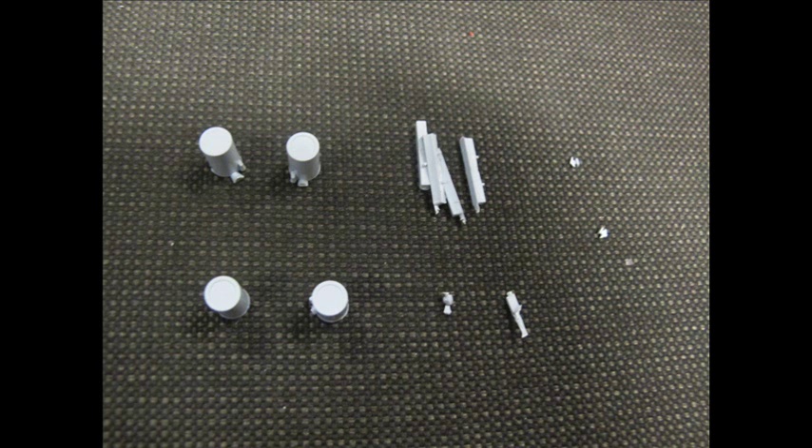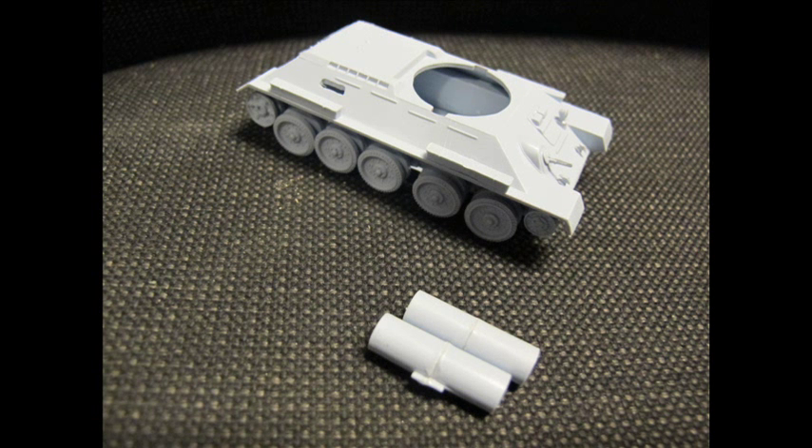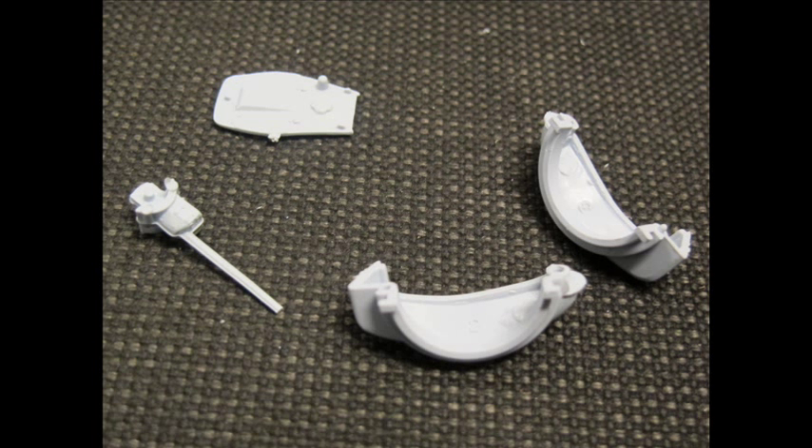Not too many seams are apparent from the hull. Moving into the small fiddly things — tow rope, fuel tanks, detail, and whatnot — all a bit fragile with seam lines all over the place. This kit started slowing down its progress and had a few challenges to motor through.